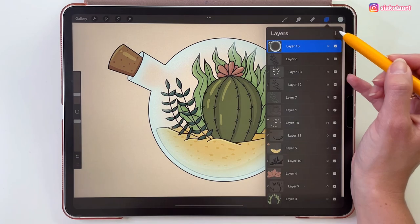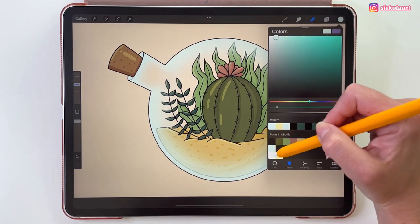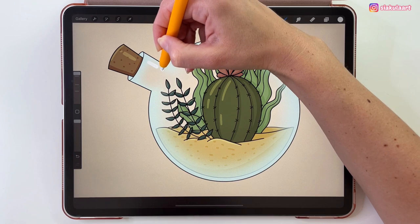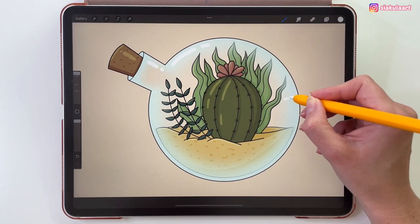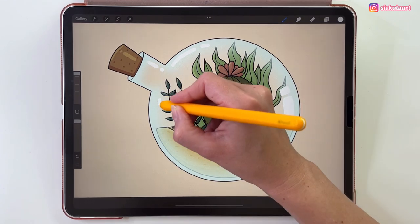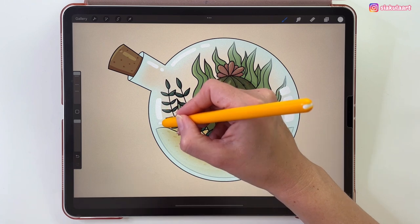Now we can make one more layer to add the highlight to the bottle. Let's take the white color. My brush size will be 100% and I'm going to add some lines of light on the bottle — not too many, maybe one big one here and just one more.